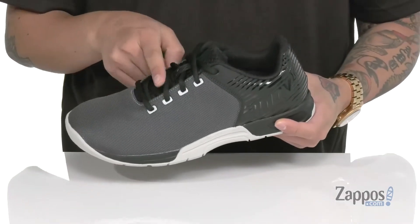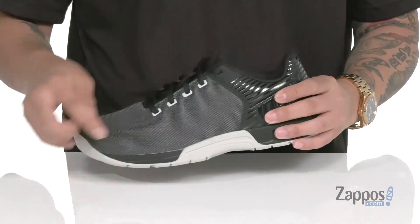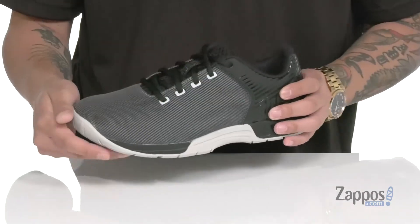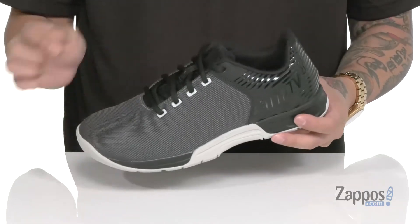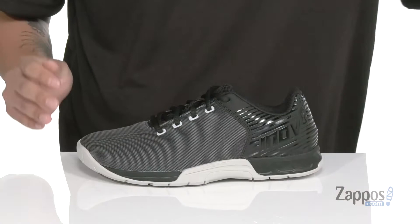It features a traditional lace-up design that's going to provide a secure fit right where you need it. Added support at the heel area and rope tech technology that's going to help with an enhanced grip on rope climbs. Padding on the tongue and collar with a soft fabric lining and a cushioned footbed that is removable.